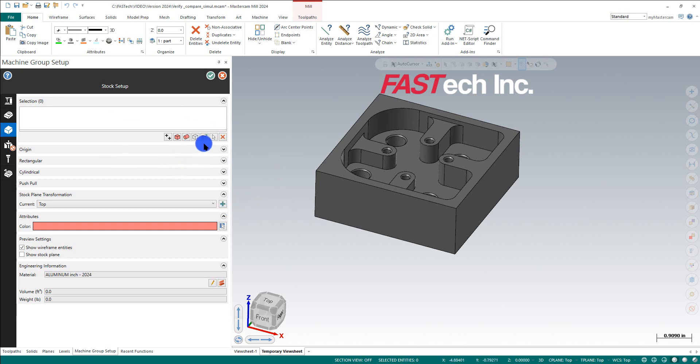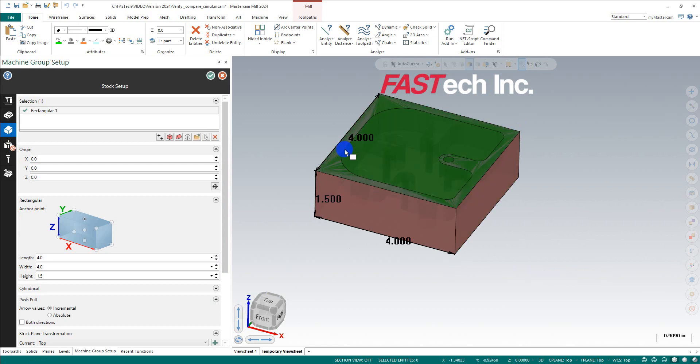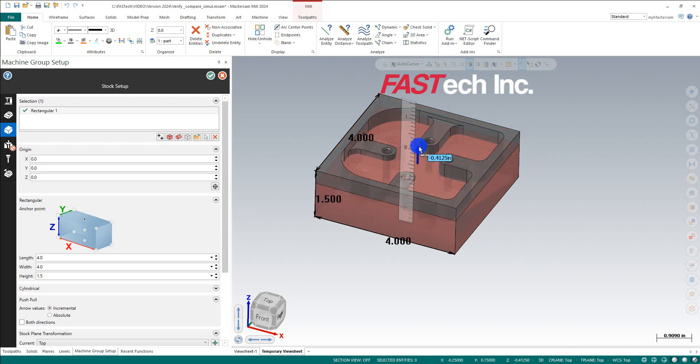In Mastercam 2024, they added a nice button to Add from Corners. You can grab from the bottom corner up to the upper one, and that looks pretty good — now I've got some stock in here. If I want to clean up the top, I can type in ten thousandths and hit Enter to give myself some room for facing: 0.010, Enter.